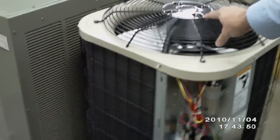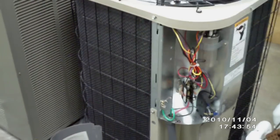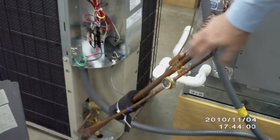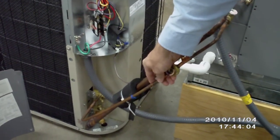The compressor is actually inside, housed inside the unit. Around the outside is going to be your condensing coil, and you'll have your piping that comes up into the inside of the house. The larger pipe is your suction line, the smaller one's your liquid line.